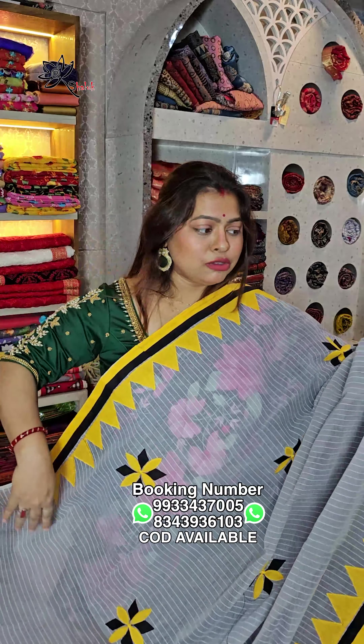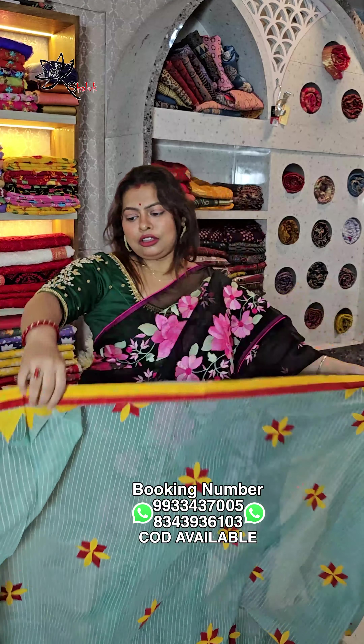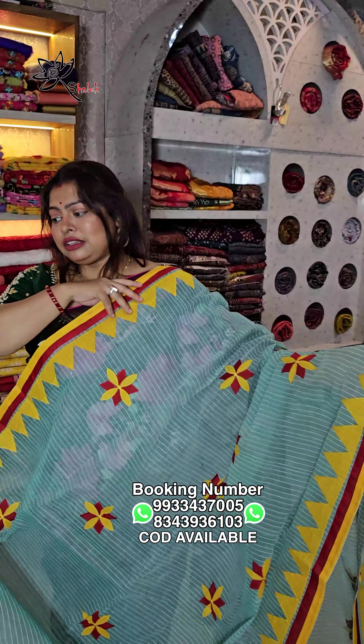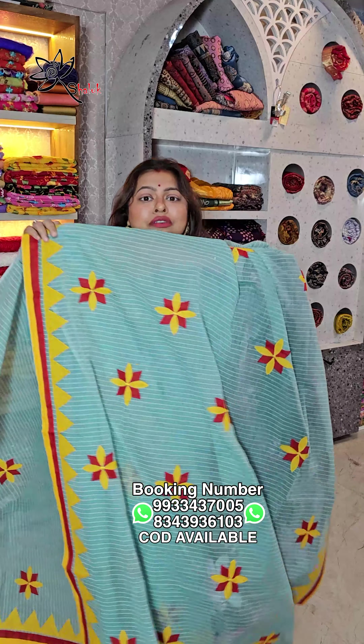Without blouse piece. This is a dhonekali tatero por applique work. Price is ₹1099, free shipping all over India. CoD is also available all over India.